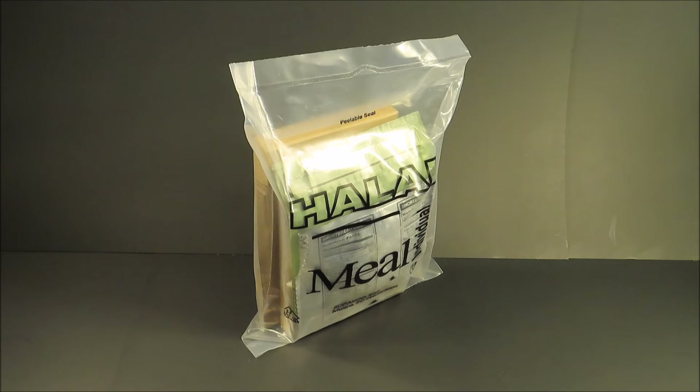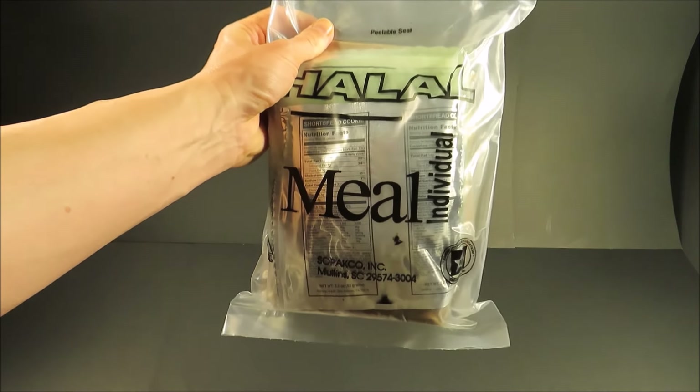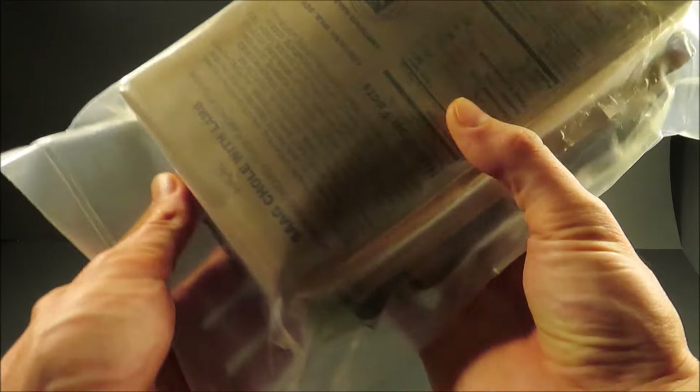This is the U.S. Meal Halal Individual. It's issued to U.S. service members on strict religious diet. The meal halal also gets used on joint operations with Muslim practicing soldiers of other countries — for instance, on a training mission with Saudi Arabia.